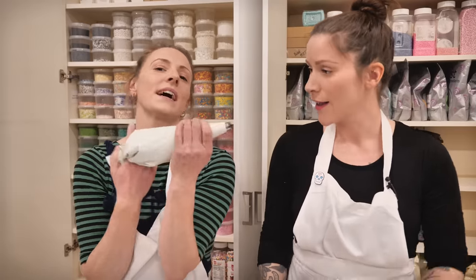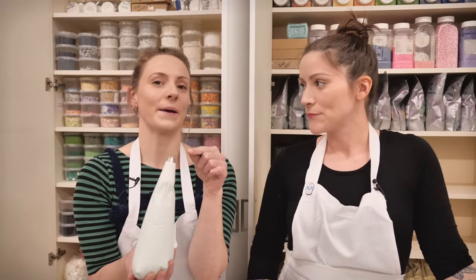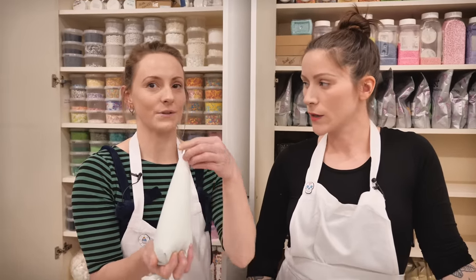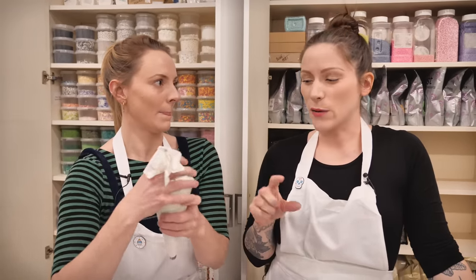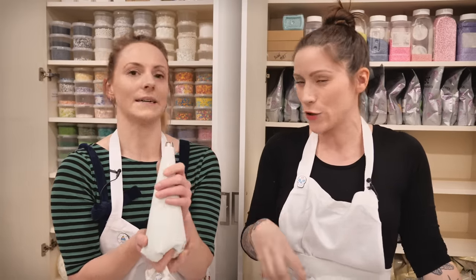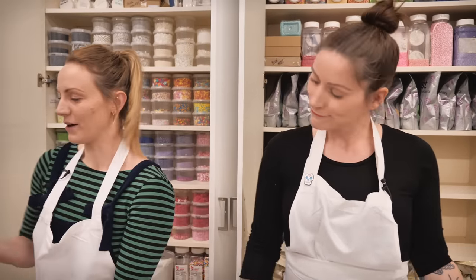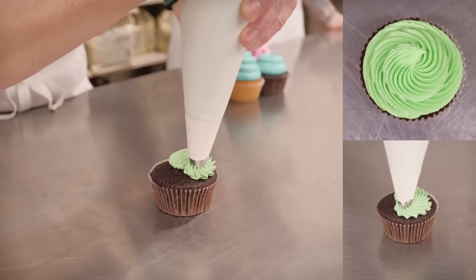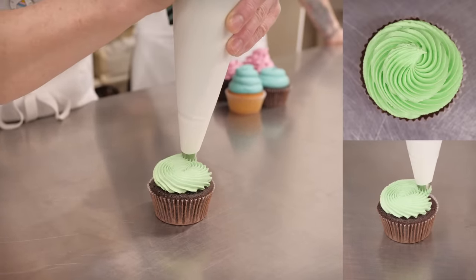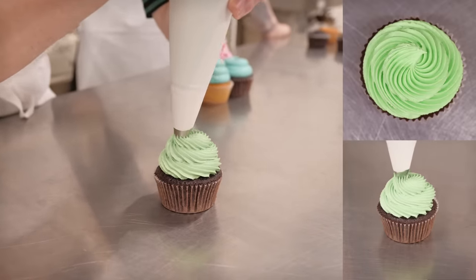Next up is the multi-star nozzle. A top tip: wipe the top of the nozzle with some paper — it's really important to keep your nozzles clean, because dried icing will affect the way it comes out, and you don't want to start with icing that's already oozed out and create an irregular shape. With the multi-star nozzle, start again in the centre with a nice big squeeze, go around the edge, squeeze consistently, then come up into the centre all the way to the top and sweep off.